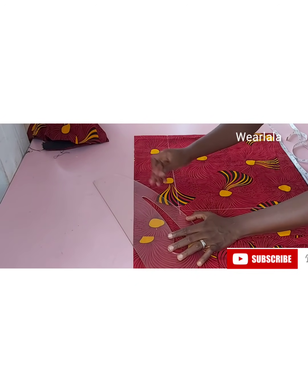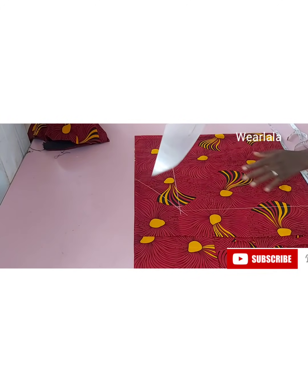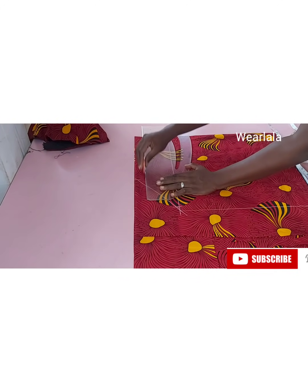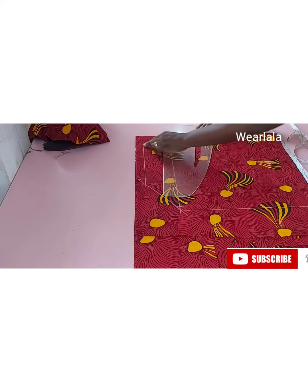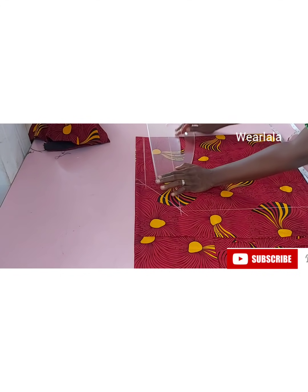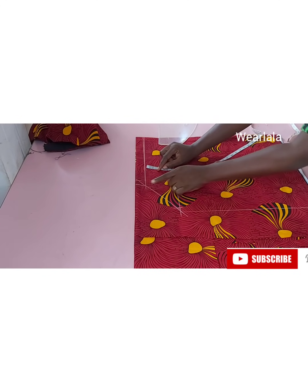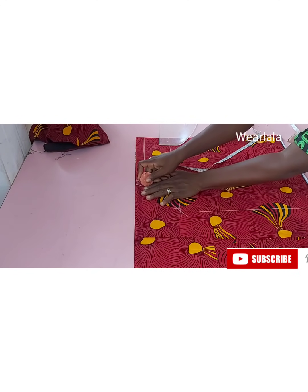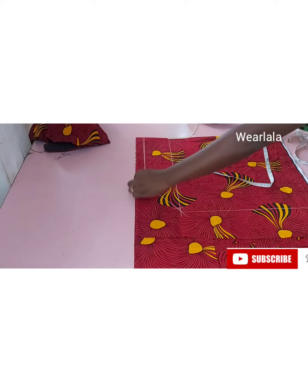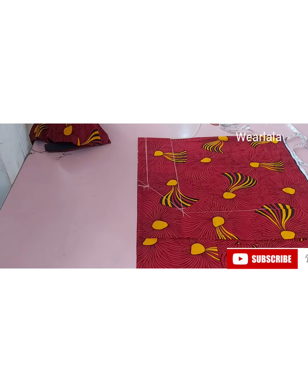I'll draw the curve of the armhole, but before that we're supposed to mark one inch from the top. I'll draw my line and square it up — this one inch is going to be for creating the casing for our elastic. That's it — so this is for the elastic casing. I'll go ahead and cut out and show us how I made the sleeves.